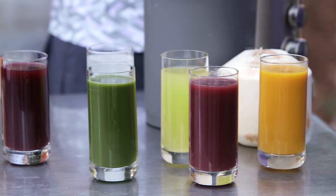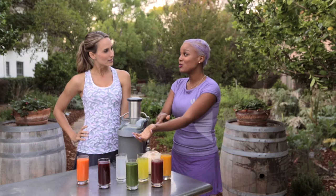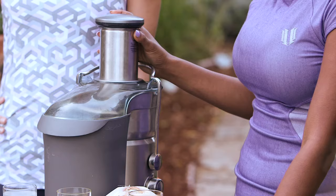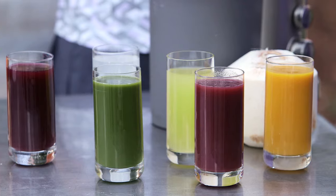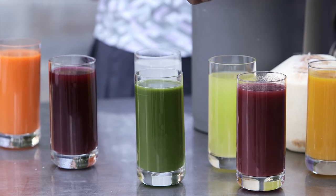Also, juicing is super important because the extraction of the juice and the fiber makes sure that the nutrients that you're wanting go directly into the bloodstream. If you don't have a juicer, find your local cold-pressed juiceries — there are a ton of them popping up. You can get those nutrients and that energy immediately after a match just by having a juice.